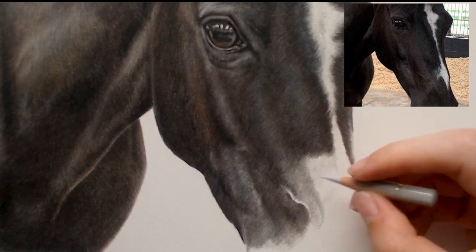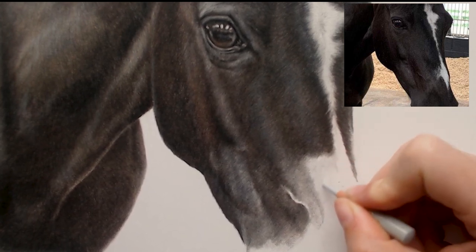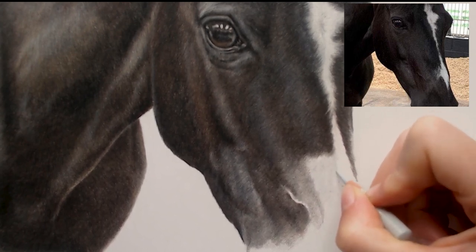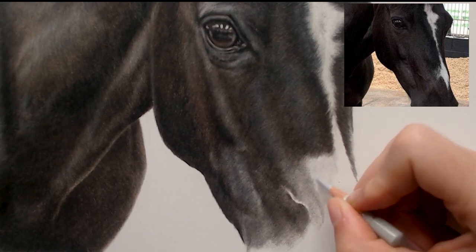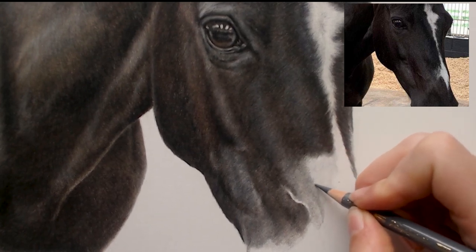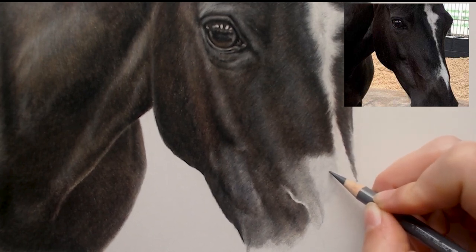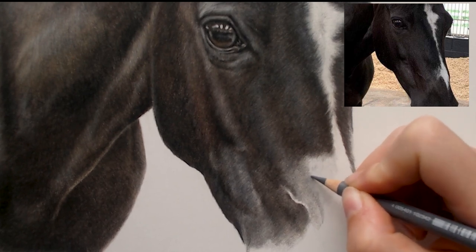I'm looking closely at the reference to see how far the light area is and to keep an eye on the fur direction as well. And then I'm going to use the cold grey 5 and just start flicking into the fur like this. This white blaze sort of comes across and then there's a little bit of it coming into the black fur.